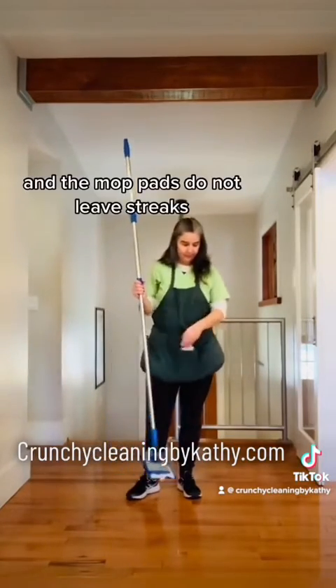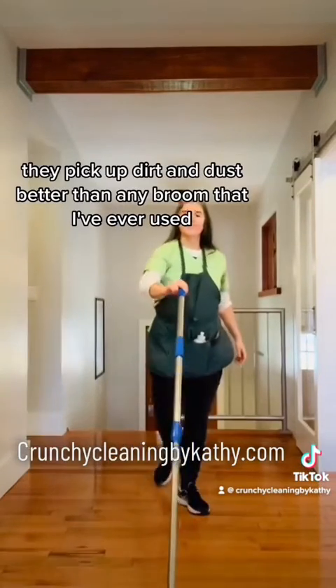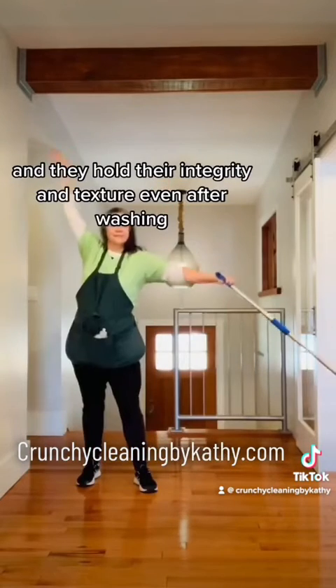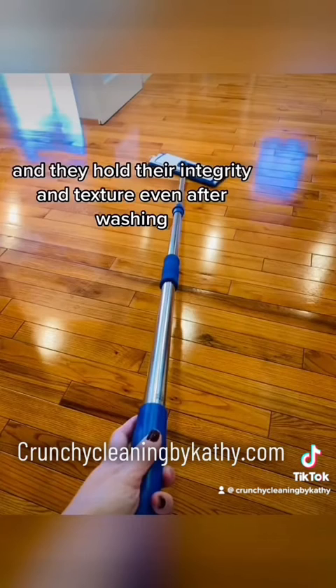The mop pads do not leave streaks. They pick up dirt and dust better than any broom I've ever used. And they hold their integrity and texture even after washing.